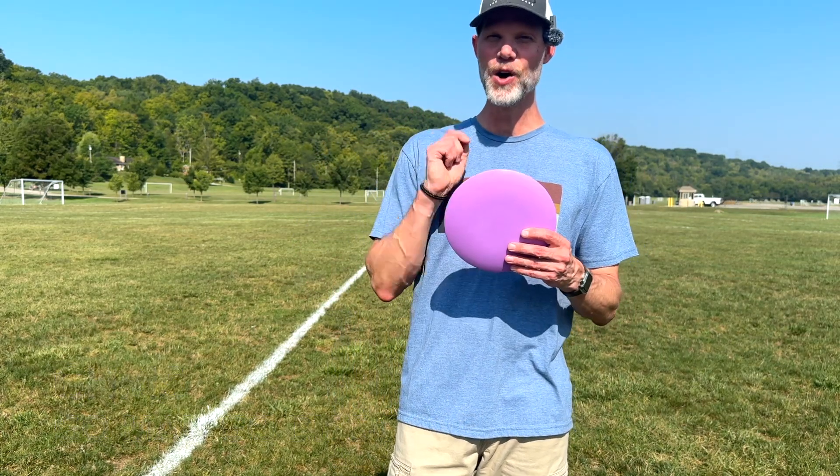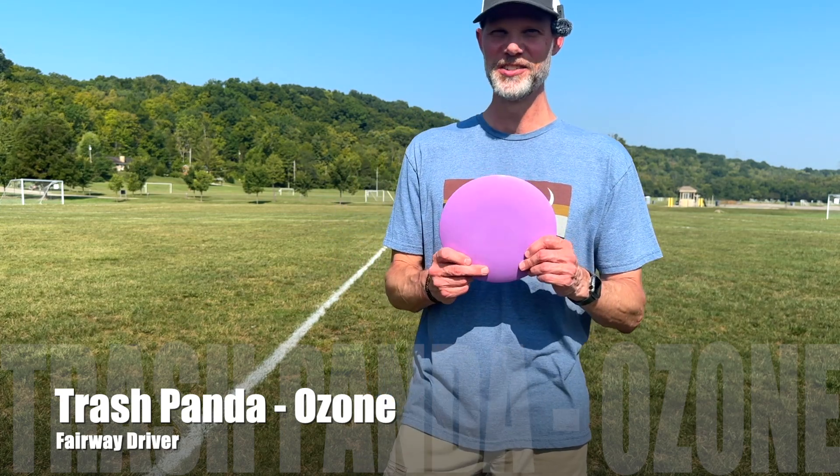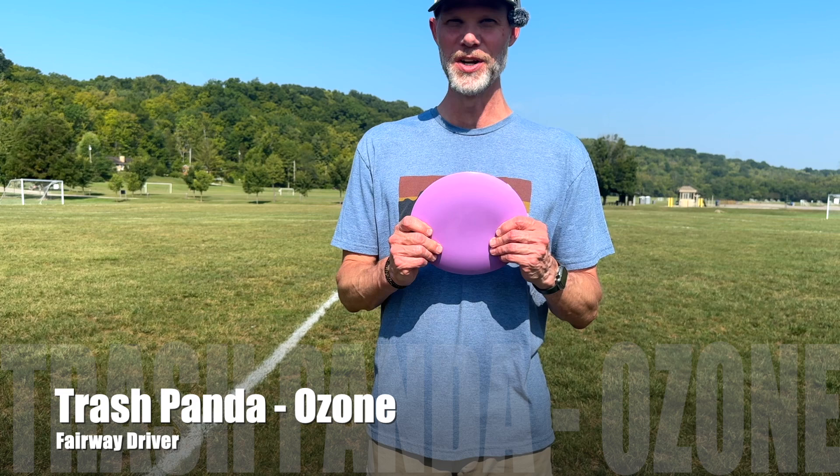What's up everyone? It's time for another disc review, and today we have the Ozone by Trash Panda. I've been waiting to get my hands on this disc — I'm so looking forward to throwing it. Bought this at Idlewild at the Disc Golf Tournament a couple of weeks ago and have not thrown it, so I'm really looking forward to this.